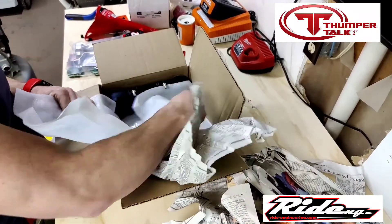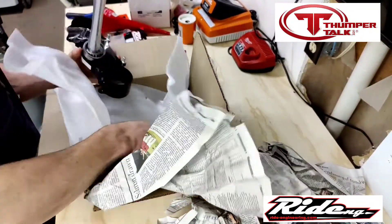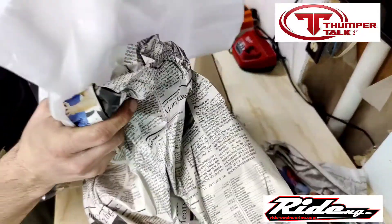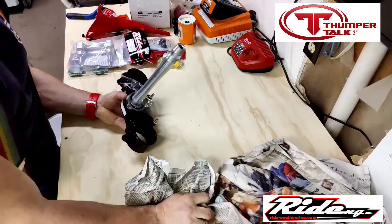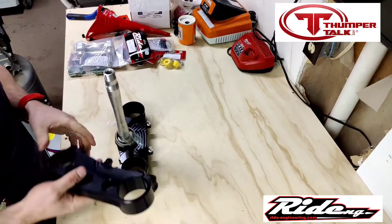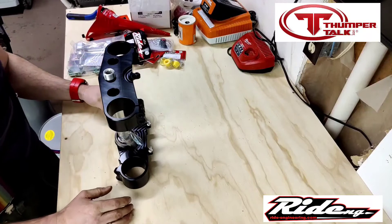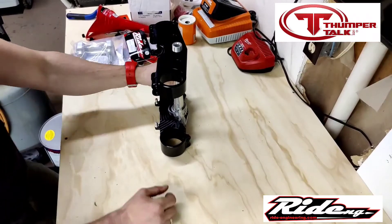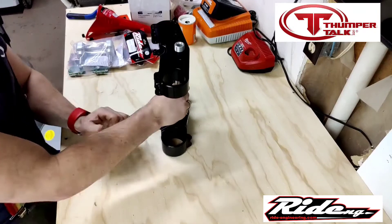The part I wanted the most is the triple clamp setup. Here we go — these are the 21.5 offset Ride Engineering clamps. They're going to give me a little bit more accuracy for what I like to do in the bush, allowing me to get into those corners a little bit tighter, especially in tight trees.